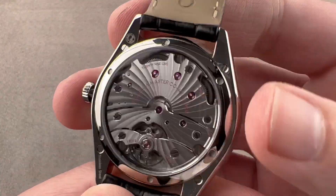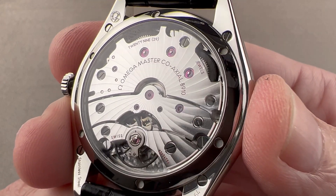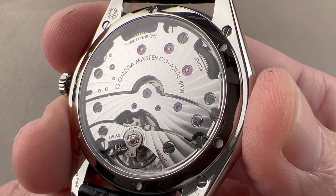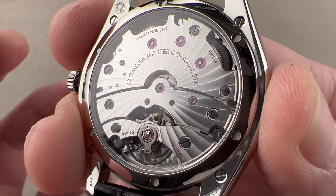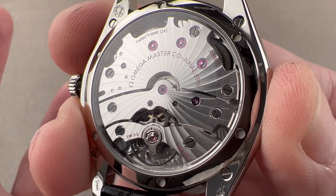30 meters water resistant, so it's not an aquatic watch. On the reverse side, you can see a manual wind conversion of the 8900 series automatic, and it bears fruit in two different ways. First, it makes for a thinner watch — without the winding bridge, the rotor, and the associated mechanism, this is a thinner timepiece.